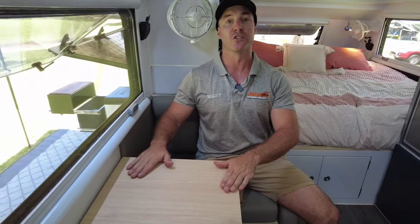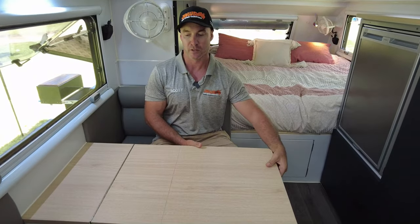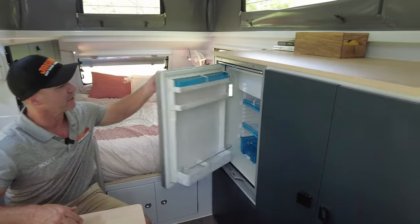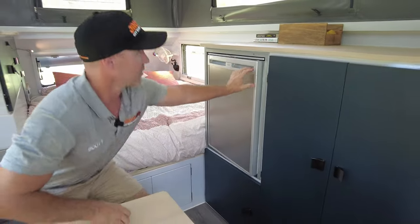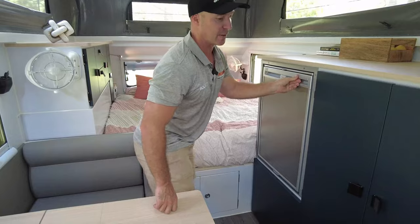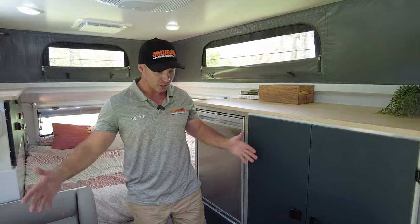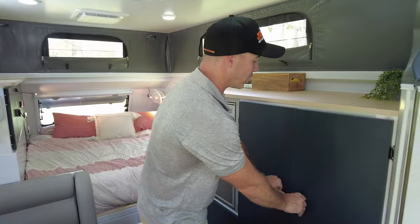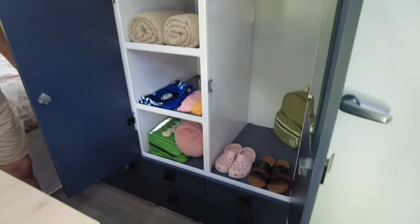Our new dinette area with fold-away table gives you a comfy area to sit if you are stuck inside with bad weather. You also have your 110-litre Dometic fridge with chill area, as well as an ample amount of storage. I mentioned before the van is approximately 200 millimetres wider — I can really feel that in this hallway area, even with the dinette table out. I've still got plenty of access for the mass amount of storage in the Sirocco Grande.